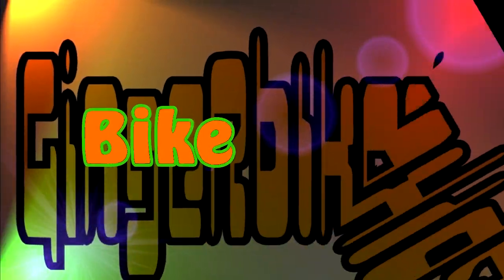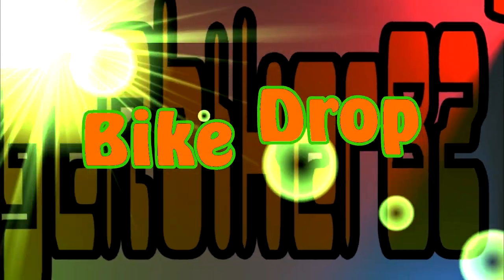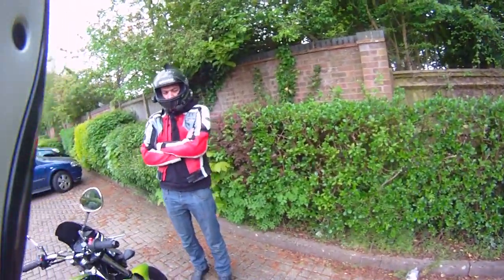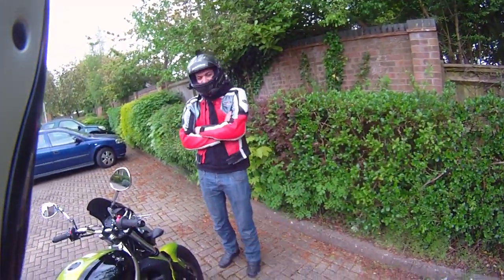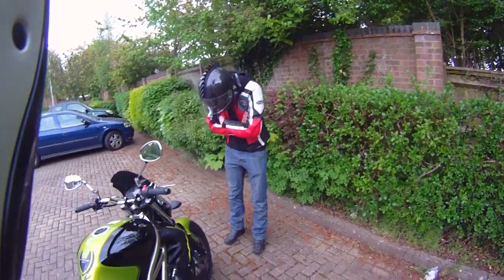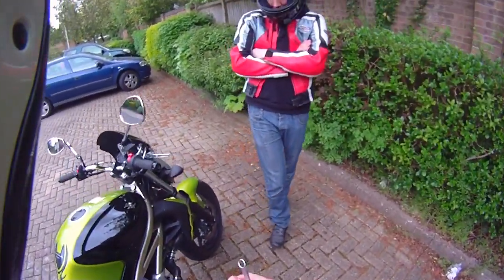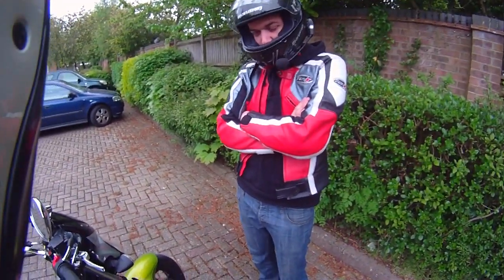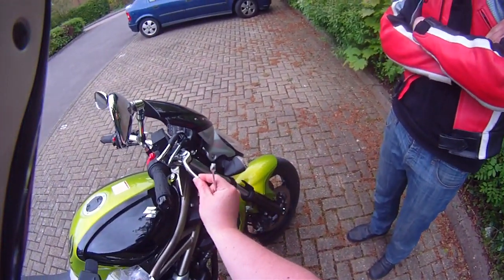Ginger what? Ginger Biker 82? Get off of him! Okay, I'm Ginger Biker 82, this is Furious 607, and today we are going to show you how to replace the brake lever.